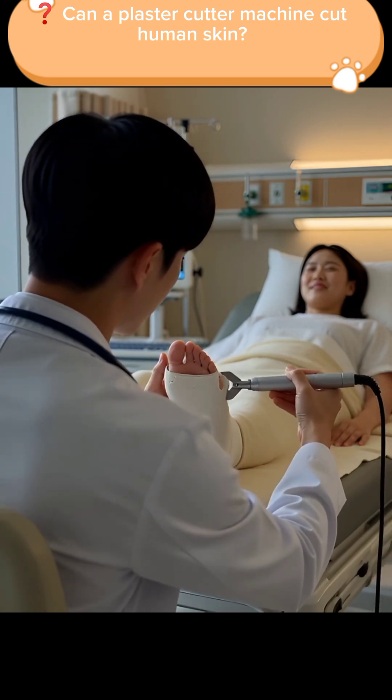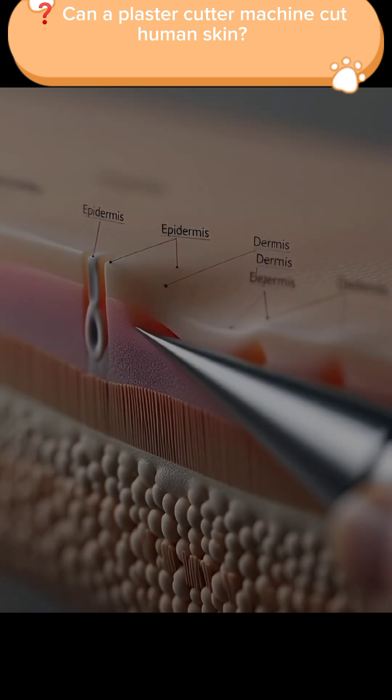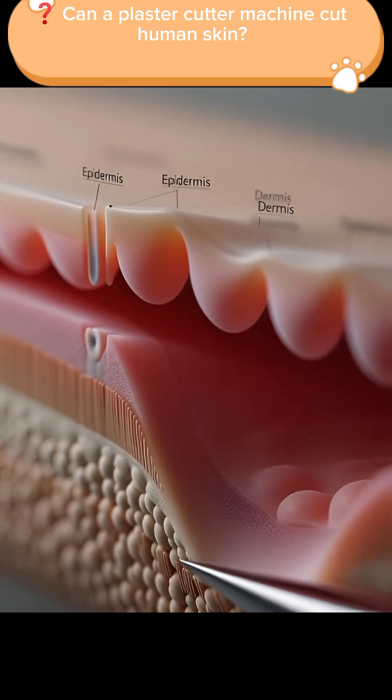That's why doctors confidently remove plaster casts without hurting patients. The tool is powerful on hard materials, but completely gentle on living skin.